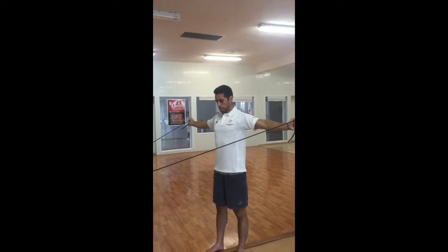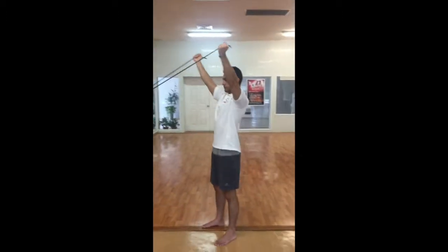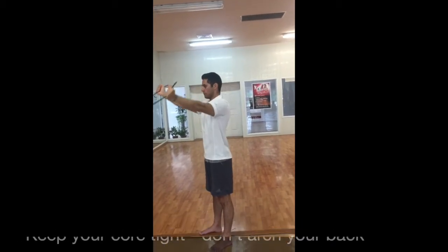A couple of breakdown techniques we often see: as you try to get to the end range, the shoulders stop extending and you arch your back. We don't want to see that.